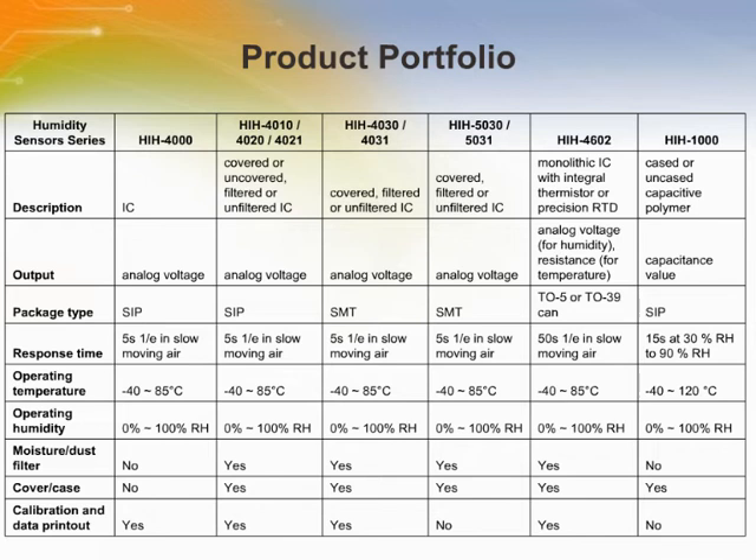These humidity sensors offer interchangeability of plus or minus 3% accuracy for potential applications as diverse as heating, ventilation, and air conditioning equipment, refrigeration, office automation, and medical equipment.